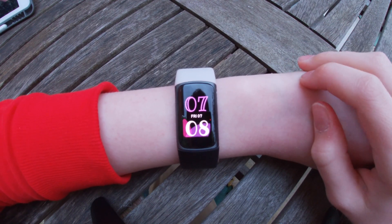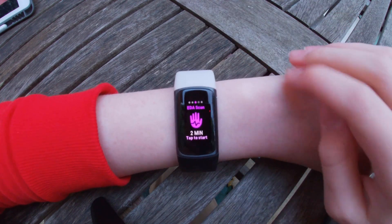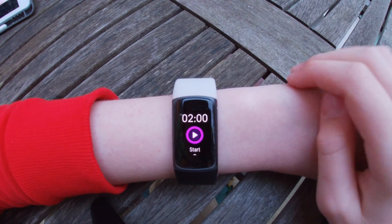so from the clock face, you can swipe either left or right to find the EDA Scan App. Once you've found it, you can click and it will go, and then you can press play to start.